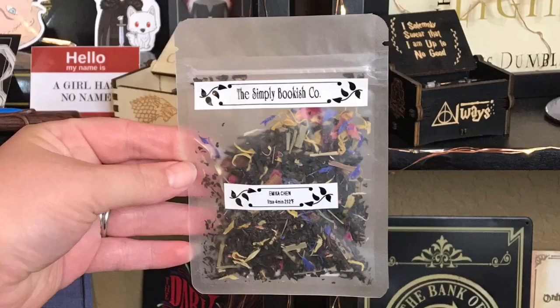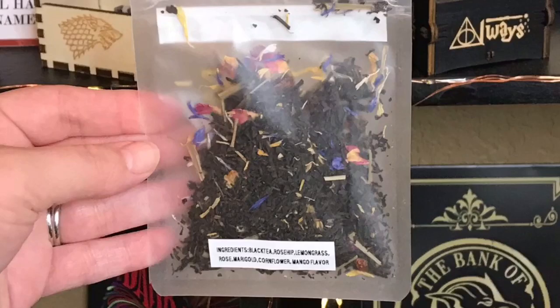A sneak peek! As usual, tons of wormies. We just have a little piece of paper with the items this month — not going to look at it. Let's move all of the wormies. So right on top we have some tea — The Simply Bookish Co. It looks like Emica Chin, and the ingredients are on the back, which I appreciate. It looks like it has flowers and rose petals in there. That's super pretty.